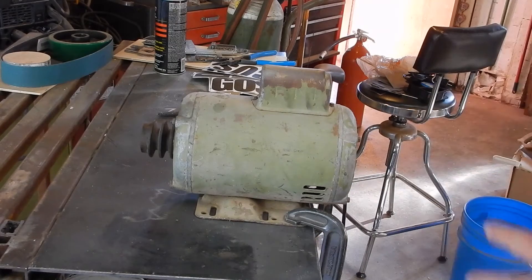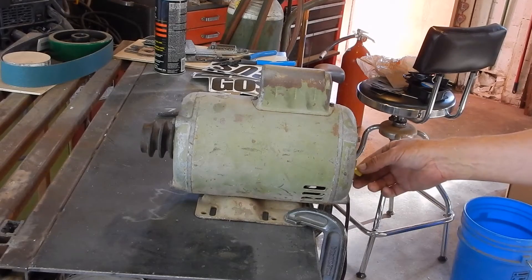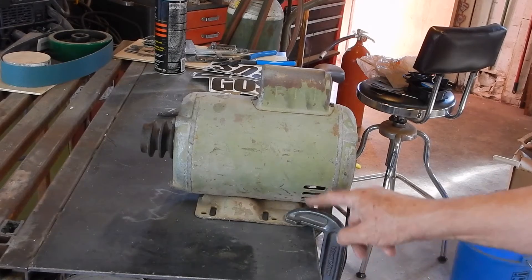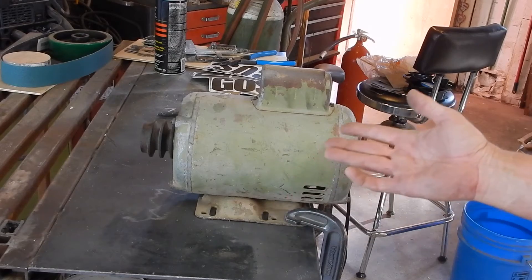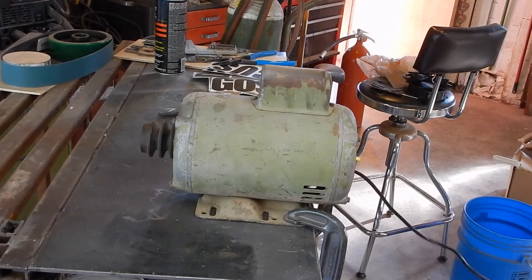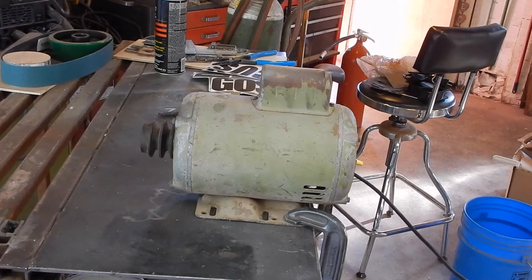I'm going to test it. I have it wired up with just a cord and a couple of wire nuts. Anytime you do this, make sure you clamp the motor down, because this thing is 2 horsepower — it has the potential to go rolling off the table and could hurt somebody. Let's see if it smokes or anything when I plug it in. Here we go!